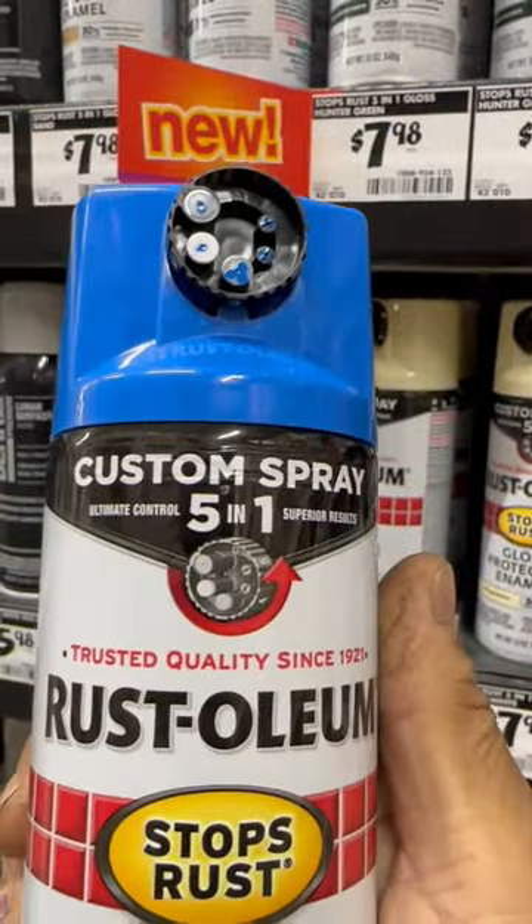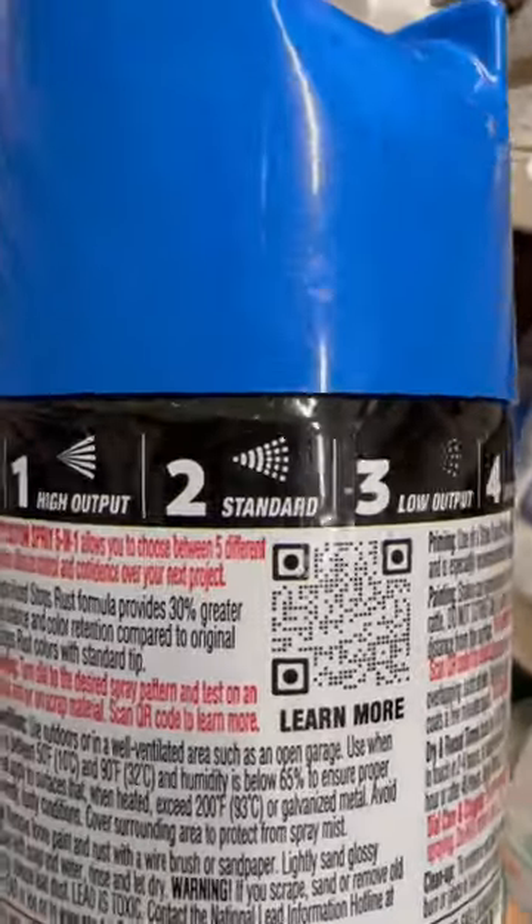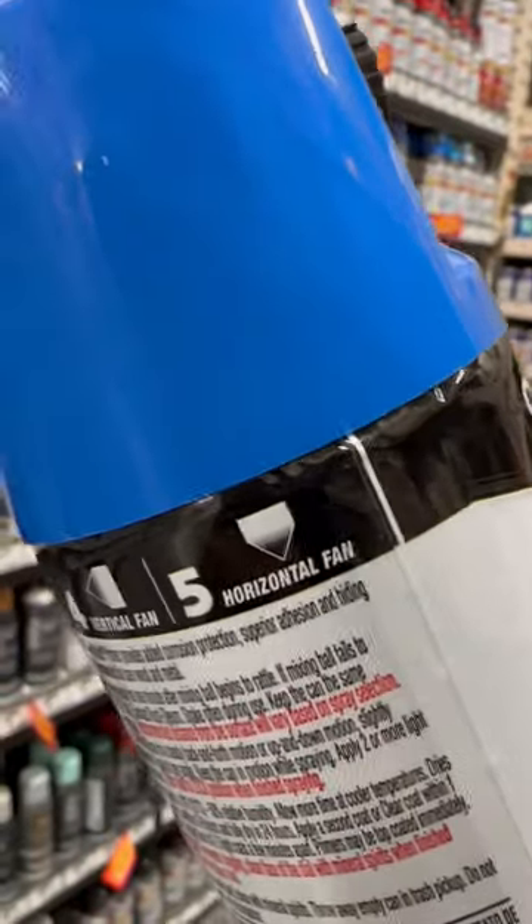I found a new product. Five-in-one custom spray modes: number one, high output; number two, standard; number three, low output; number four, vertical fan; number five, horizontal fan.